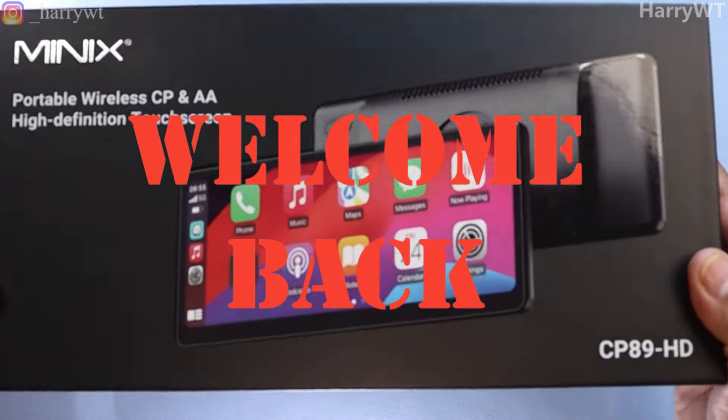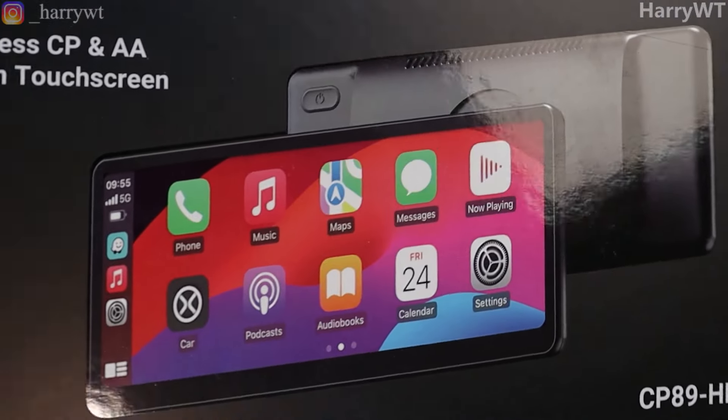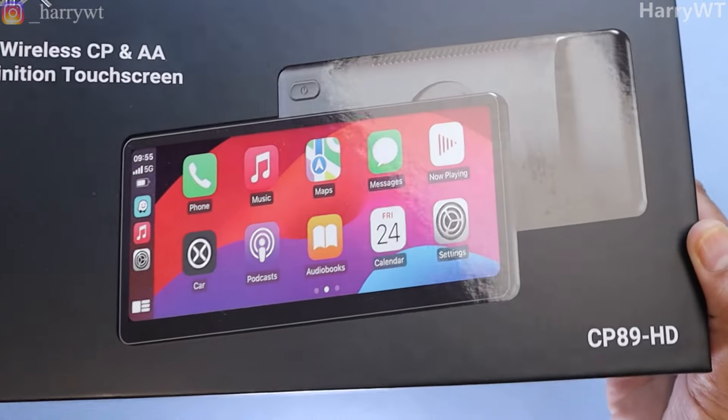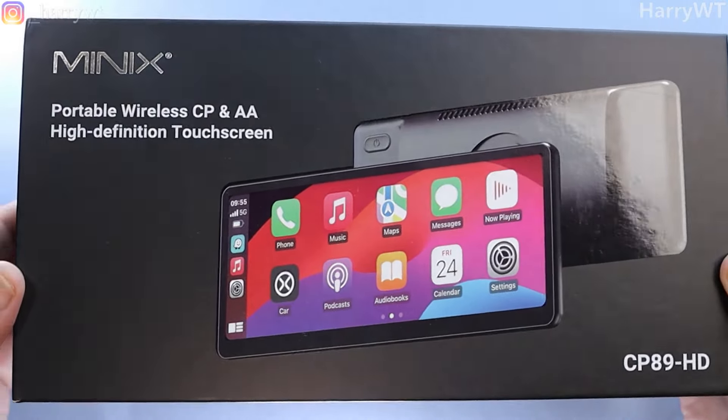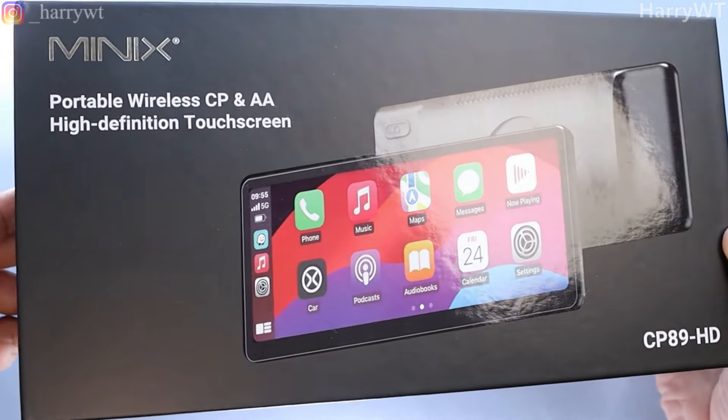This is the newly launched 8.9-inch portable wireless CarPlay and Android Auto screen known as the CP89HD by the brand Minix. In this video, we will be taking an in-depth look at this device in order for you to make an informed purchase decision.